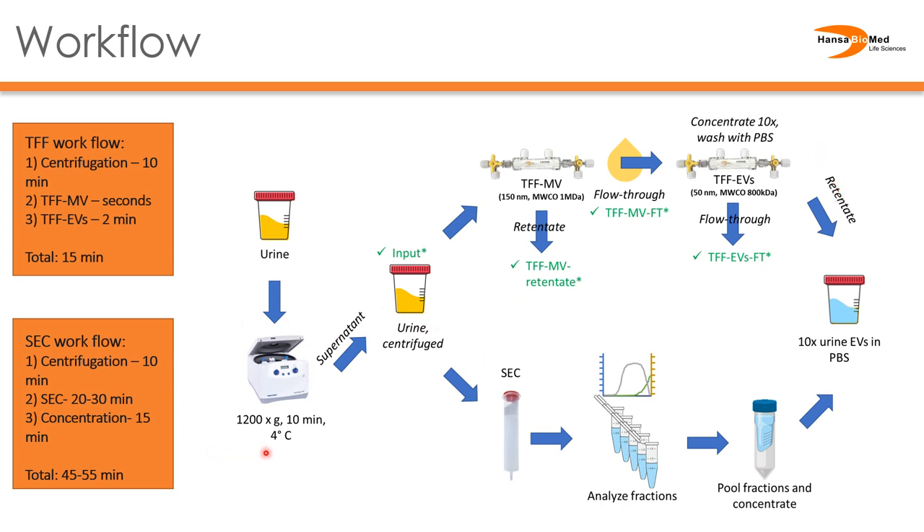Compare this to SEC, where the separation of the sample itself takes roughly 20 to 30 minutes, and then you have to consider the time to analyze your fractions as well as the final concentration step. So clearly TFF provides a very rapid purification.